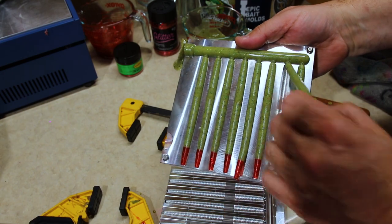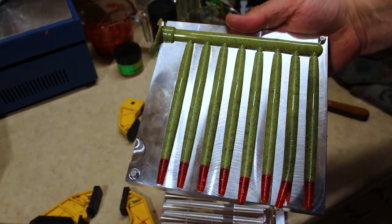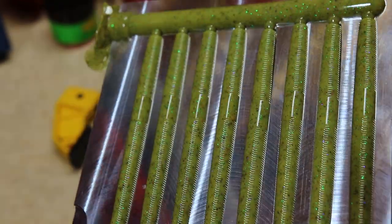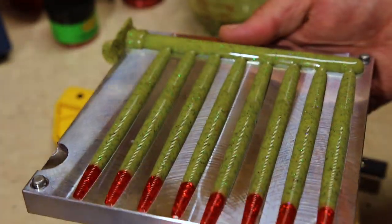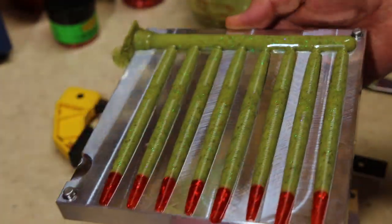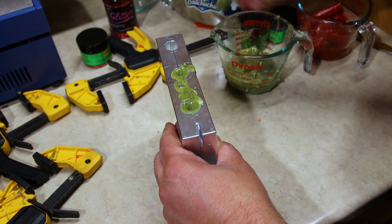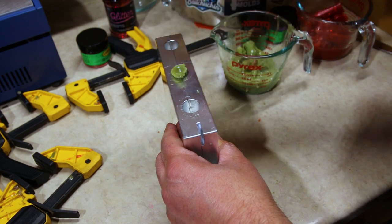There we go — I went ahead and made another batch with just a little bit more sparkle. You can see we put just a smidge of green and a dash of purple just to give it a little more sparkle in the water — barely anything at all. We started getting crazy with the cheese whiz, so we'll see if this works out.